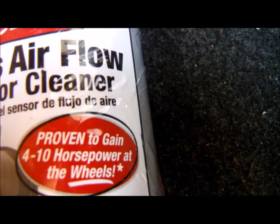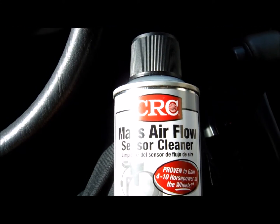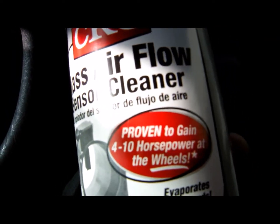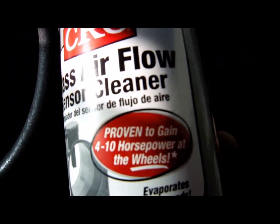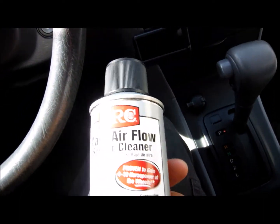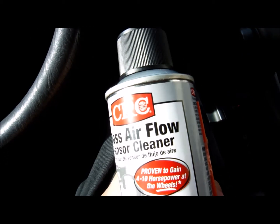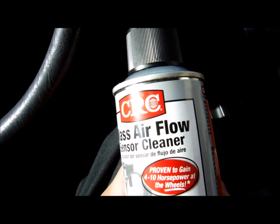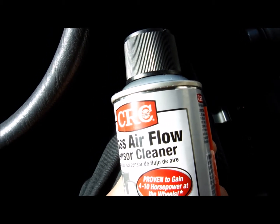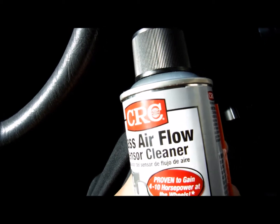I'm going to investigate that star — the asterisk on that claim. I was looking for the fine print of this 4 to 10 horsepower claim at the wheels, but there's so much to read I gave up. What this does is you'll regain some horsepower if you have a dirty mass airflow sensor — MAF sensor — especially if you over-oil the K&N filter and the wires are covered. That's what meters the airflow.